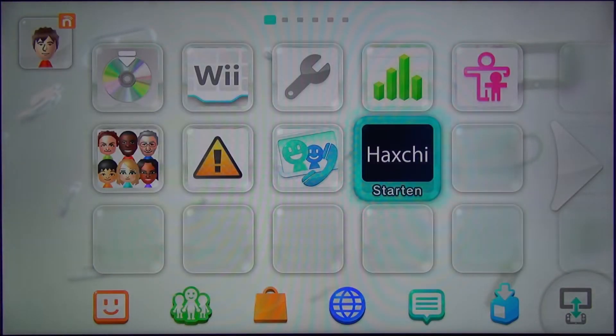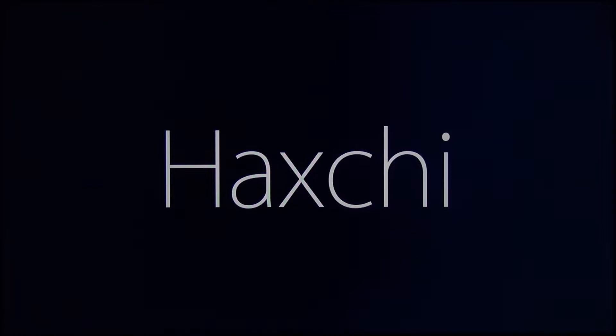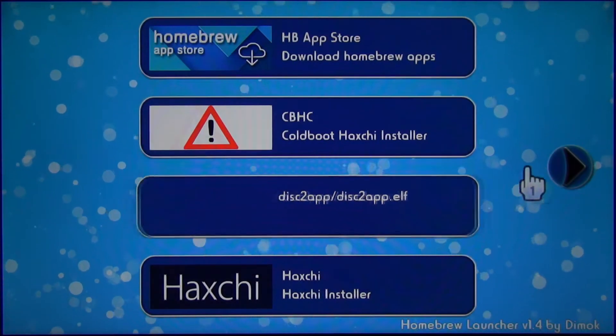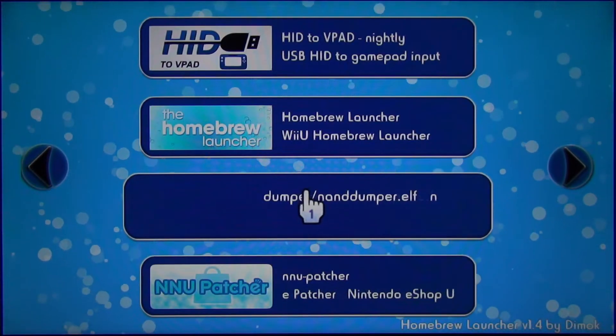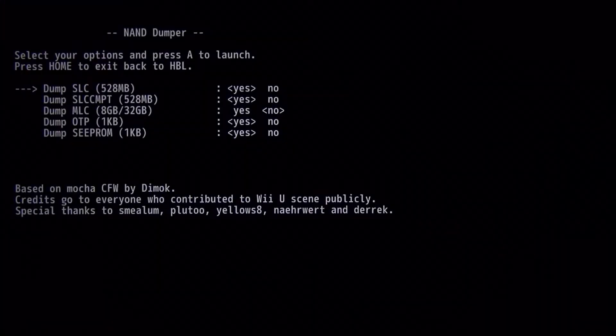Now to get back to the homebrew launcher we will open Haxchi instead of the browser. When we are back at the launcher we need to create a backup — to do that we open the nand-dumper. We need to dump at least OTP and SEEPROM for the Wii U, and OTP and SLCCMPT for the Virtual Wii. Select everything you want to backup and then press A.